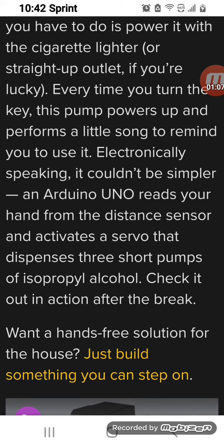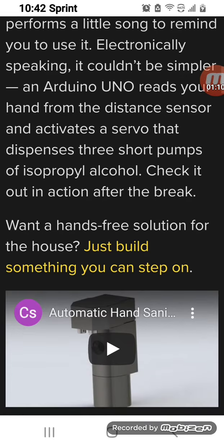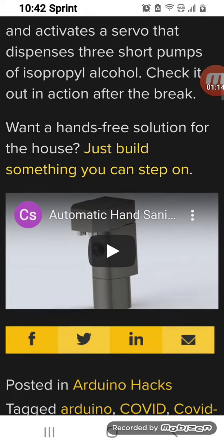Check it out in action after the break — here they're talking about a hands-free solution for the house: just build something you can step on.